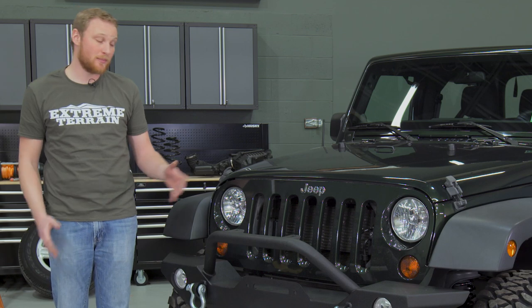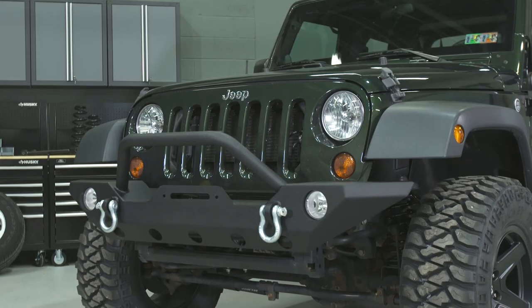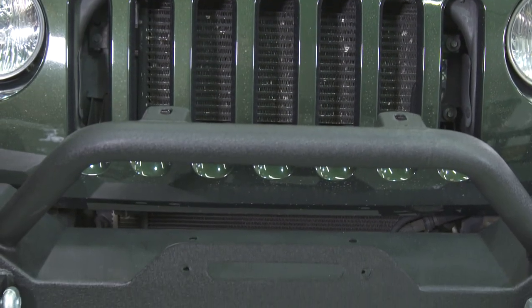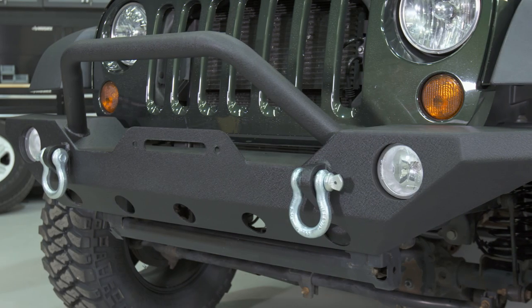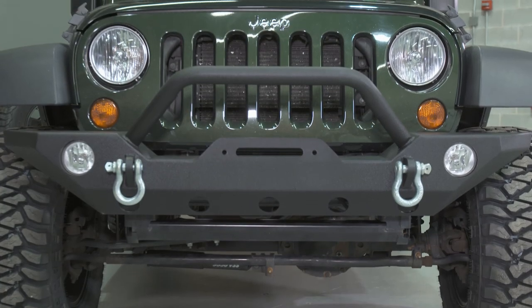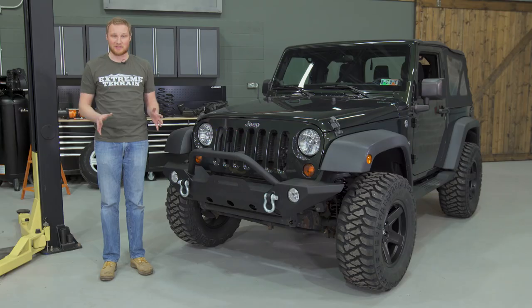The bumper comes ready to mount a winch right on top — it'll hold up to a 12,000-pound winch without having to buy an additional winch plate or any other components. I really like all the functions the bumper adds, and I think it looks really good, especially with this textured black powder coat finish. It adds a vast improvement over stock and gives us the tough look that we were after.